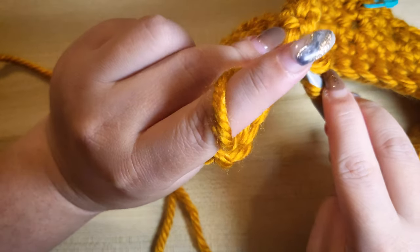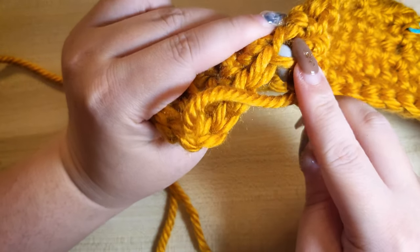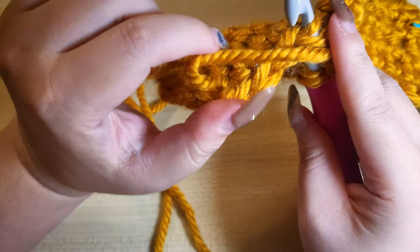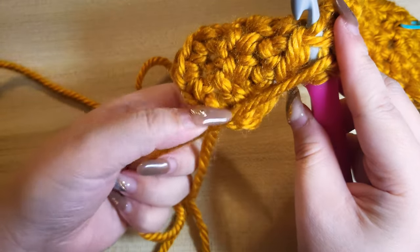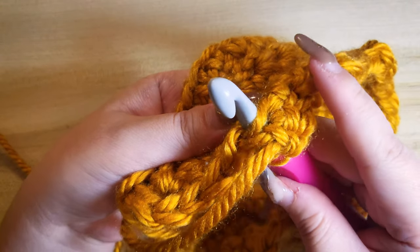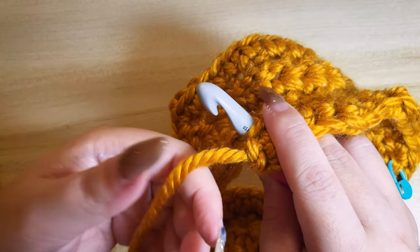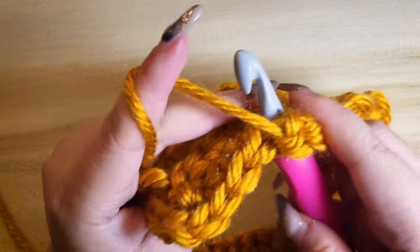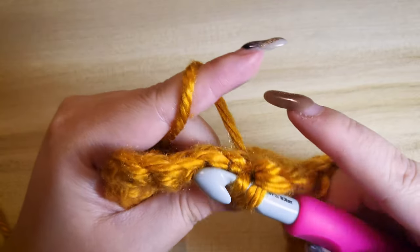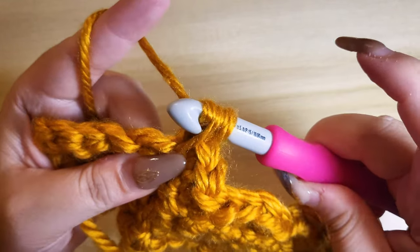Lastly, insert your hook to both the front and back loop of that same stitch. Yarn over, pull both stitches through, yarn over again and pull the remaining stitches.